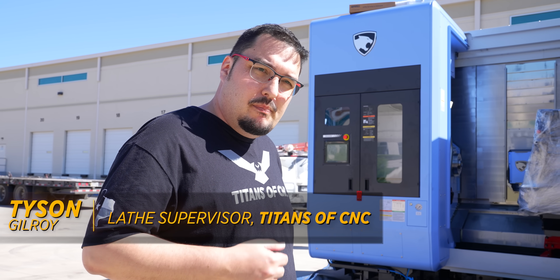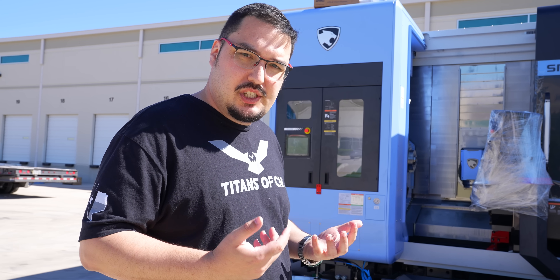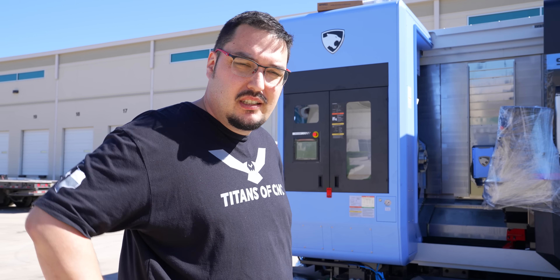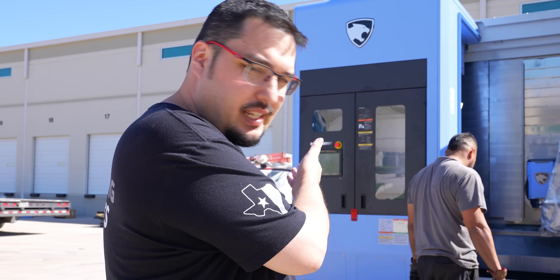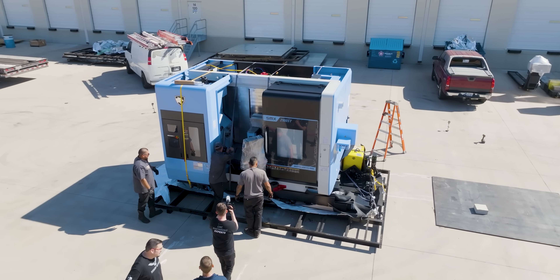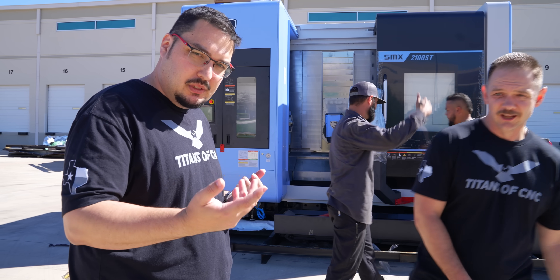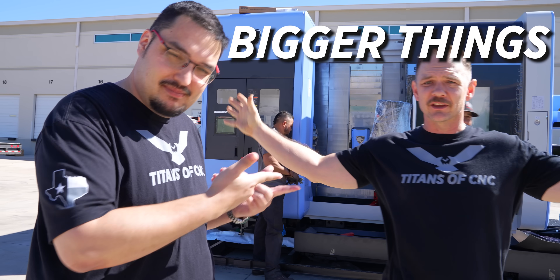I'm excited — it's a little bit more back to the parts I'm a little bit more familiar with. Those 2-inch, 3-inch diameter parts will be able to run on it. And it's not too much different of a machine than what I came from, so we got the 80 station tool changers, just like the 3100. The bottom turret's a little bit smaller, but other than that it's exactly the same as what was on there before. Smaller package, bigger things.